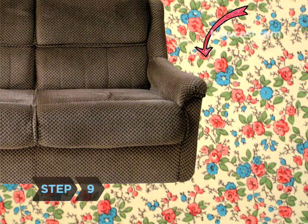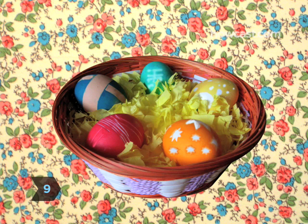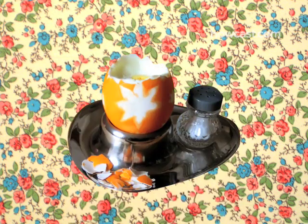Step 9. Hide your eggs for an egg hunt, put them in baskets, or simply peel your new creations and enjoy.